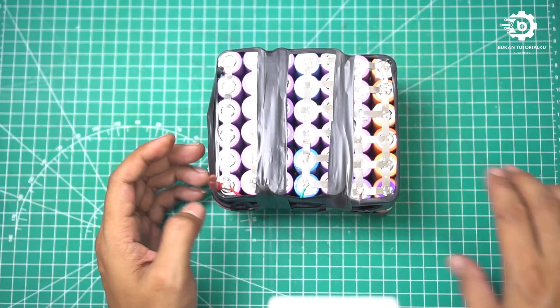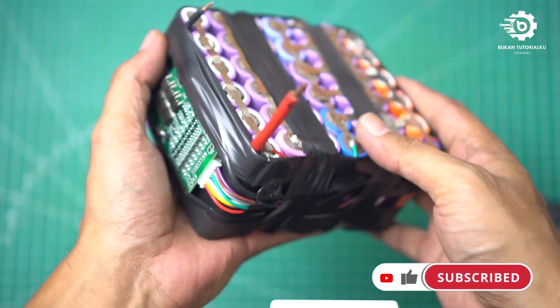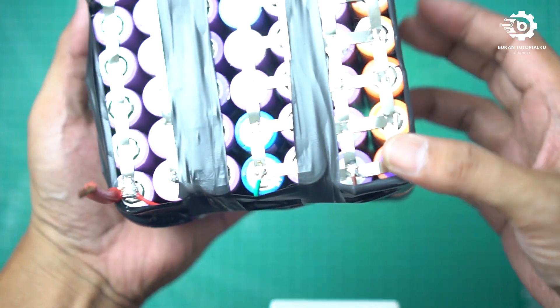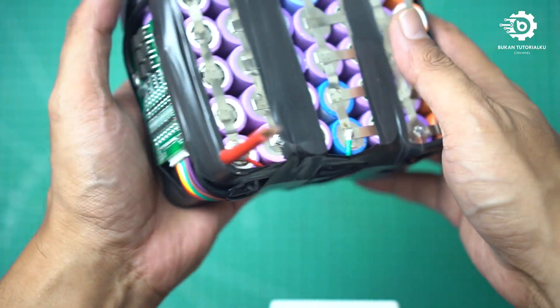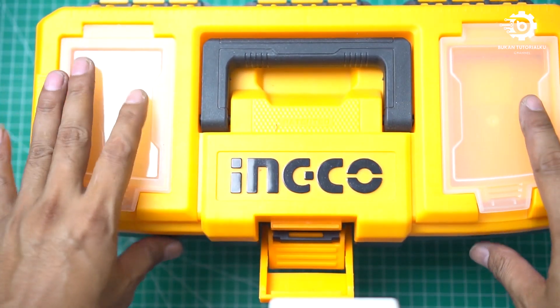Oke teman-teman, rangkaian sudah jadi, kurang lebih seperti ini. Teman-teman bisa lebih rapi lagi ya mungkin. Kalau saya mungkin cukup seperti ini saja.